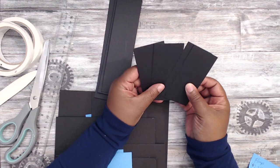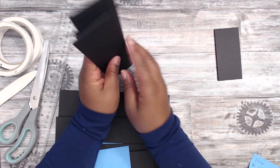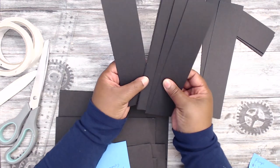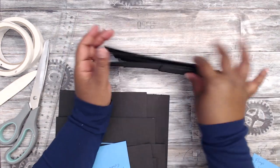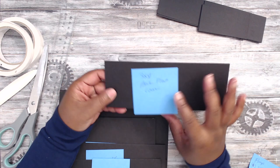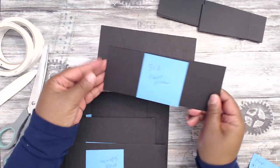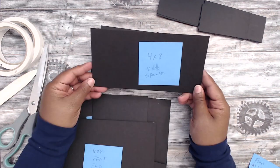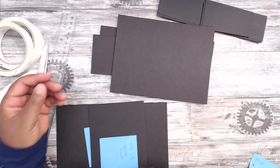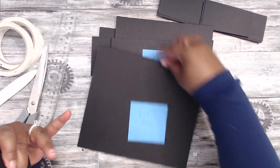Here are the measurements for the flanges — they're cut out of 120-pound weight cardstock from Michael's in black, so they match the chipboard and make it easier when laying your paper. You need: four pieces of cardstock cut at 2x4; two pieces cut at 2x9; and six pieces cut at 2x8. For the chipboard, you need: two pieces cut at 3x8; one piece at 4x8; and one piece at 8x9.